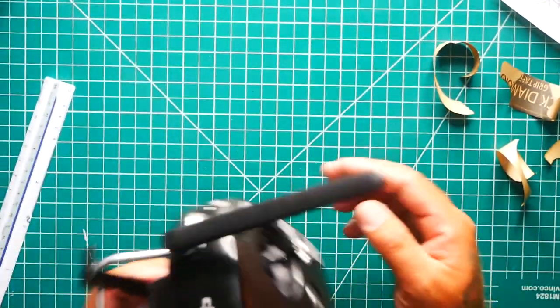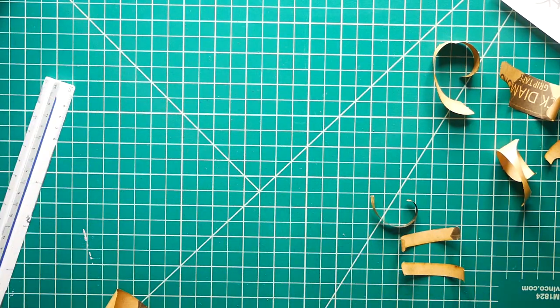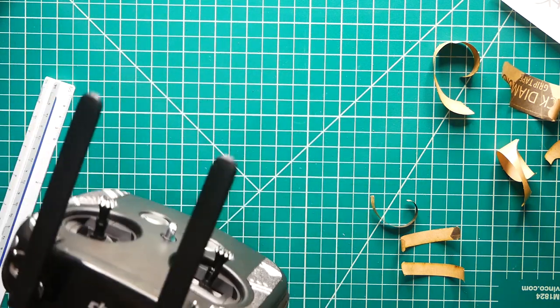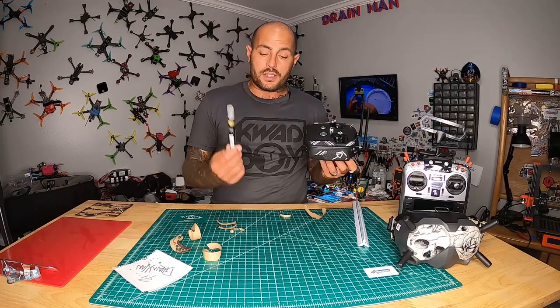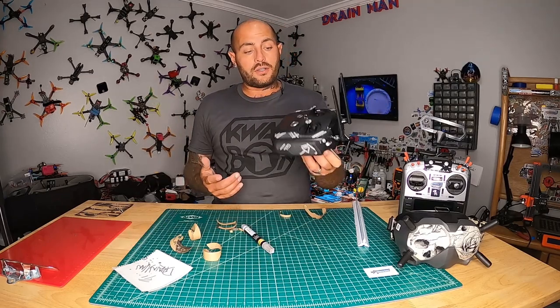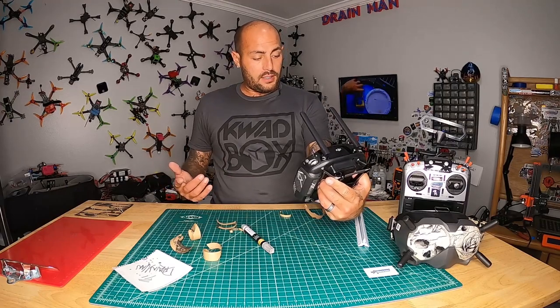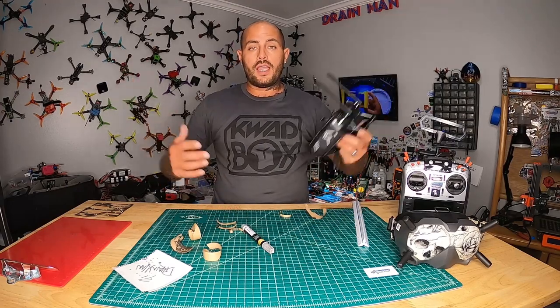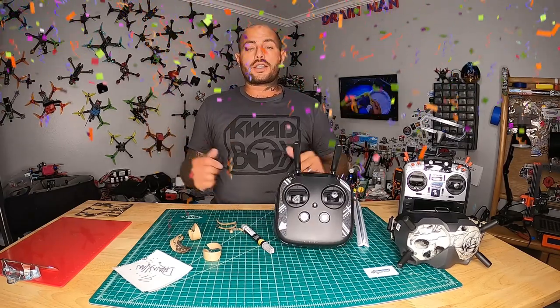If you guys were interested in how to put it on, or you just wanted to see what it looked like and get a little creative — what can I do? You can buy some grip tape, buy a paint marker, and make this thing look really freaking awesome. So I'm glad I did mine. I think it came out great, and I hope that you guys enjoyed this video. I will see you on the next one.